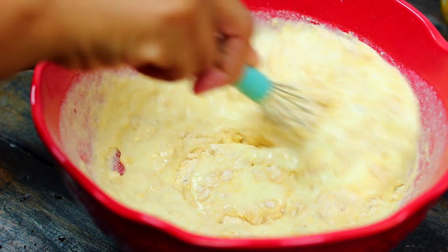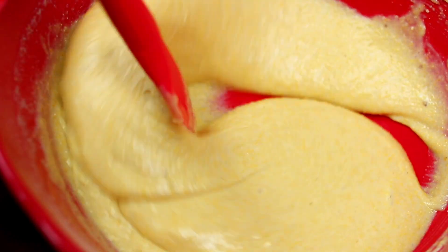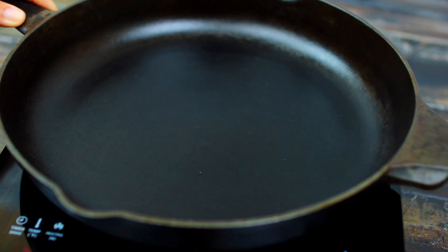We're going to mix everything together and try not to over-mix, otherwise your cornbread can come out very tough. As soon as everything is just incorporated, stop mixing. I'm making the cornbread in a cast iron pan — I have it heated up over medium-high heat.